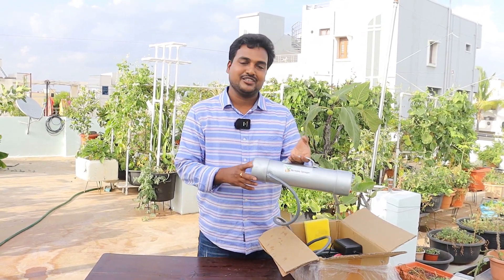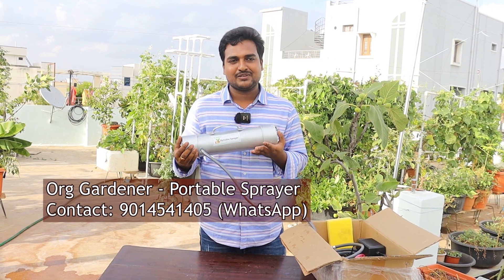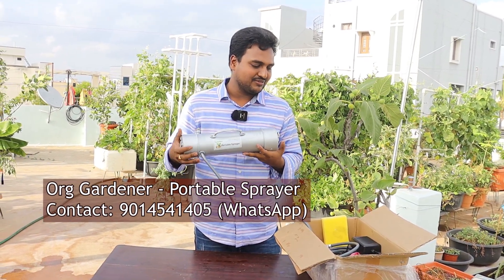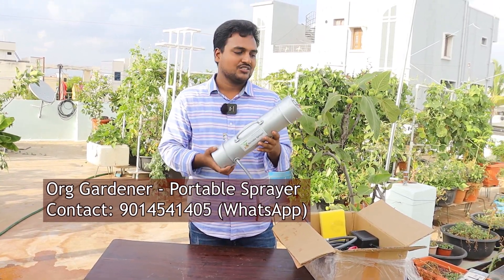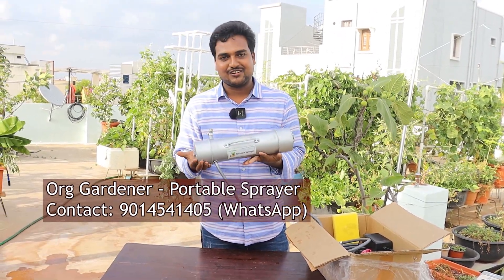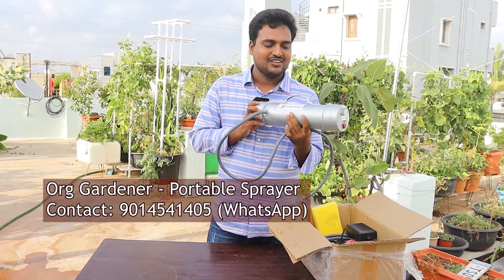Hi friends, in this video I would like to introduce you to the portable sprayer. I have been using this sprayer for more than one and a half years and I'm quite satisfied with the quality and efficiency of this product. It's quite durable, reliable, and trustworthy — it deserves a lot of compliments. I have also received a couple of requests on how to order this and where to buy it.